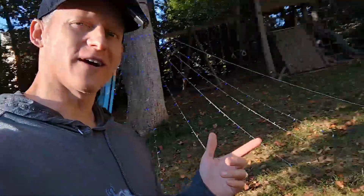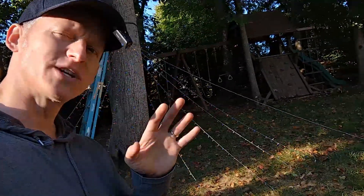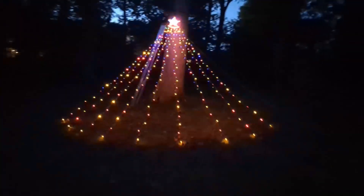Hey everybody, it's Ryan. If you're looking for a star with some LED waterfall Christmas holiday type effects, this video is for you.